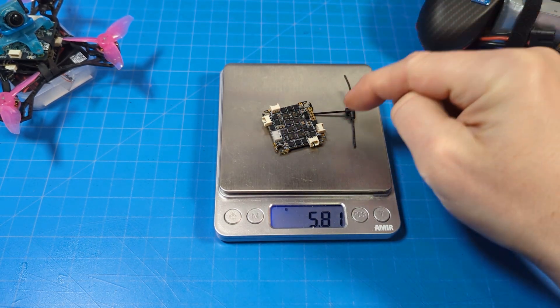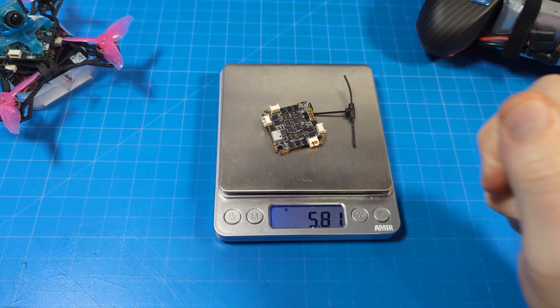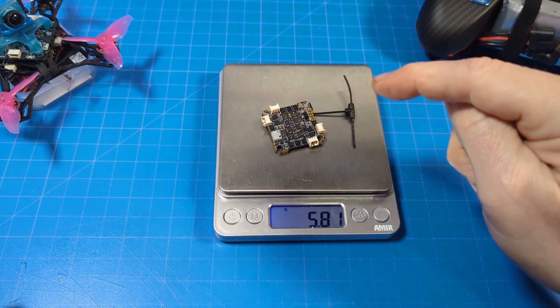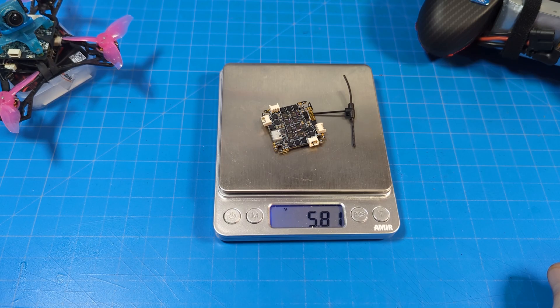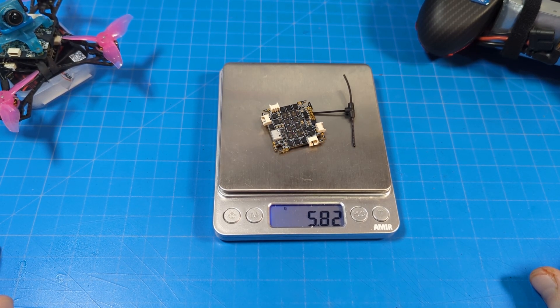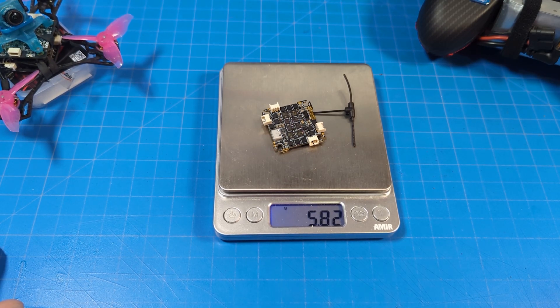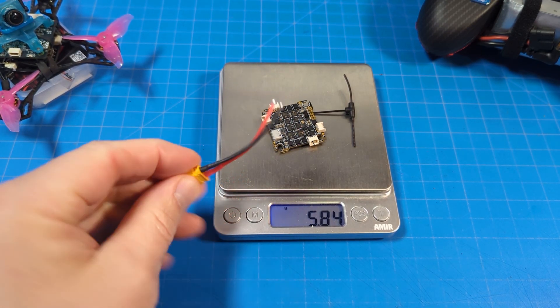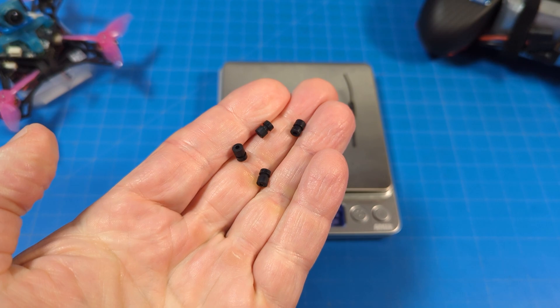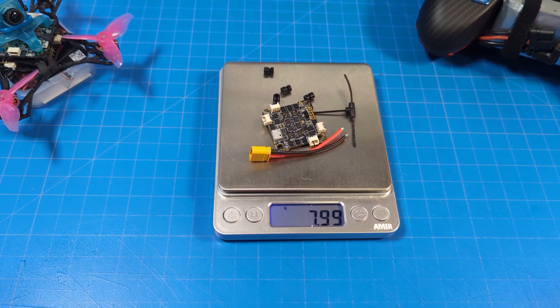Now of course we've got to weigh it up because I'm a micro guy and everybody wants to know what these things weigh. Do not plug in USB without attaching your antenna first — please always protect that. Plug it in right away before your USB test. I also encourage everyone with every flight controller to plug in the USB, do your binding, do your Betaflight configuration, and bind it up to your radio before you start soldering on the board. The board itself with the antenna is 5.82 grams. Adding a battery lead that comes with the package brings it to 7.69 grams, and with a gummy, our all-up build weight before adding solder is just about 8 grams.